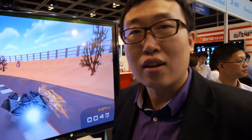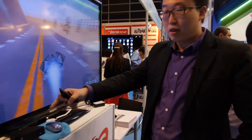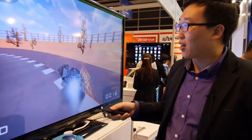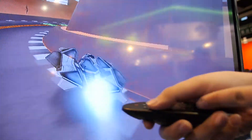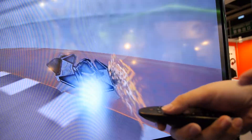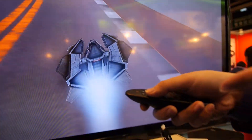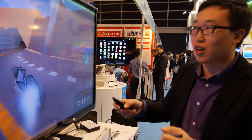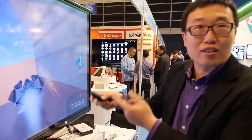Hi, so who are you? Hi, this is Edward from Shenzhen, China. We are doing Android TV box. We're doing many interesting things, such as playing games with this accelerometer, transmitting with 2.4 GHz. You can control the plane or the cars so that you can enjoy the fun on the TV.